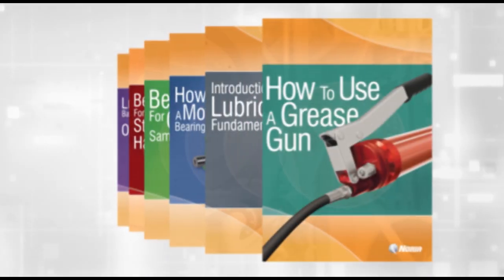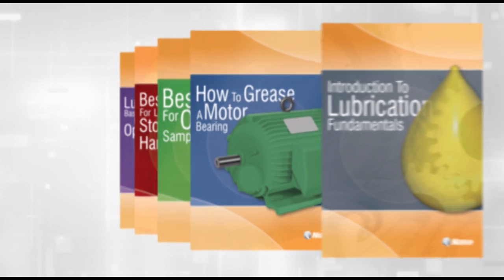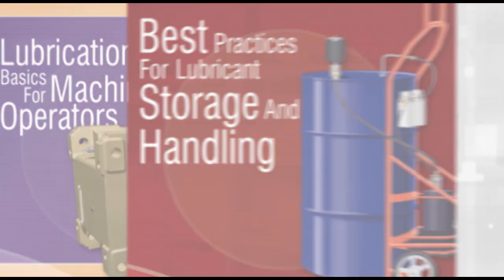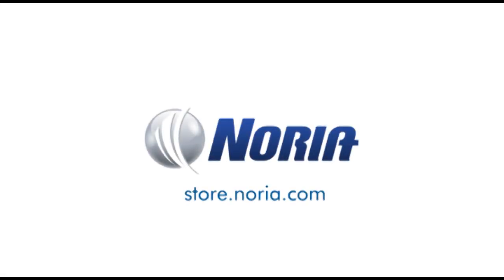Thank you for watching this sample from How to Use a Grease Gun. This video and the entire Reliable Skills training series are one of the most cost-effective and easy ways to deliver best practice lubrication training to your entire team. View the complete series and begin your training today.